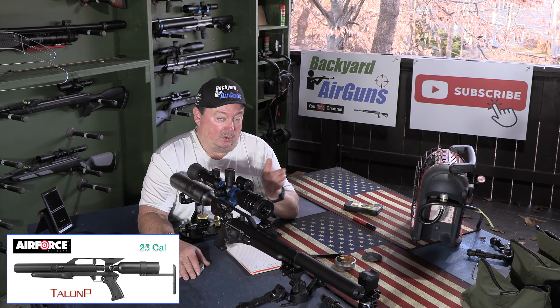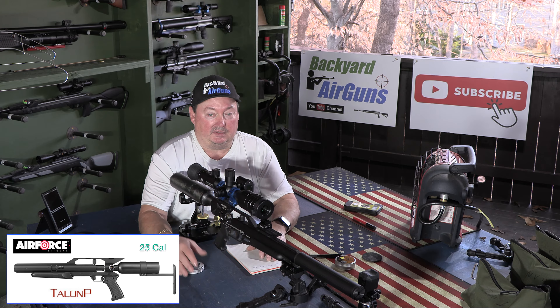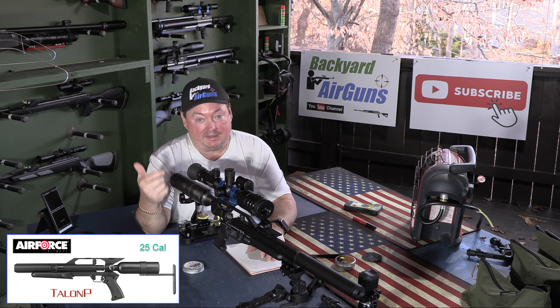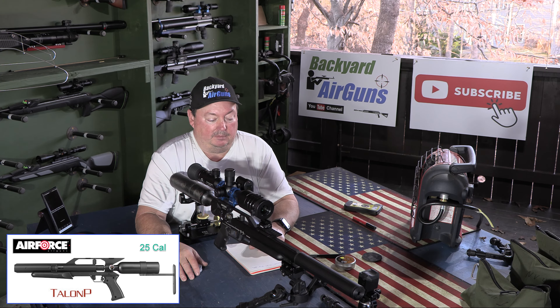In order to qualify for backyard friendly PCP rifles, it's got to be three things: it's got to be quiet, it's got to be affordable, and it's got to be accurate. This gun fits in that category and I just want to demonstrate how it fits.